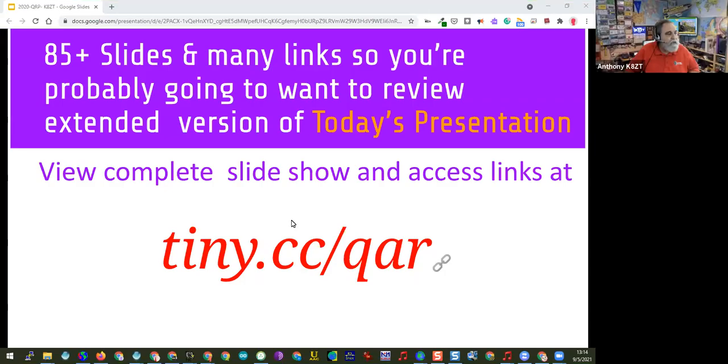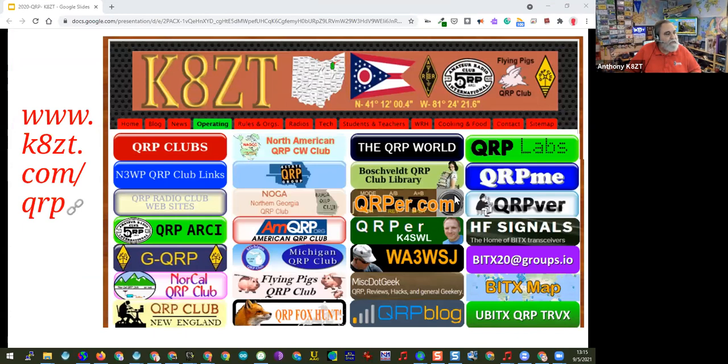The slides for this presentation are available at tiny.cc/qrp-amateur-radio. There are a number of links in the presentation you might want to visit. My website kzt.com has a QRP page on it with a lot of resources for various clubs and QRP activities which many of you are already familiar with.